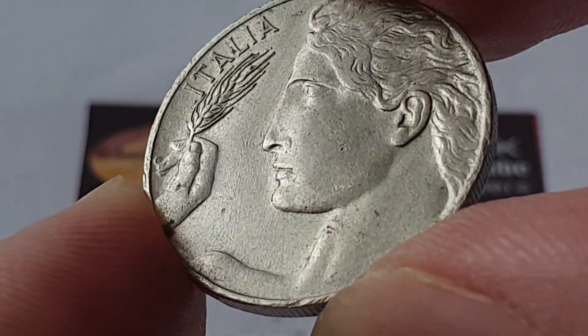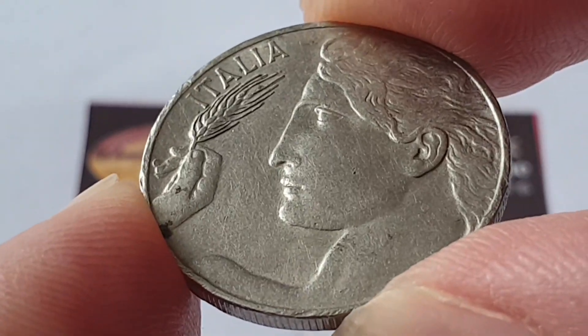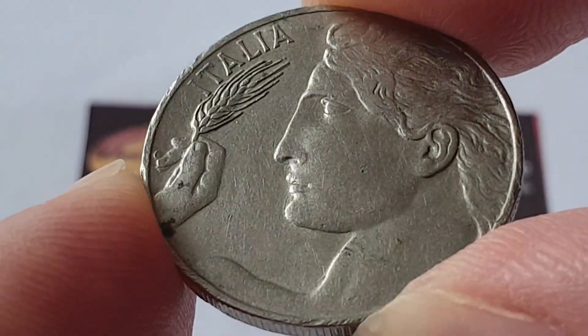Hi everyone, welcome back to the channel, this is Coin World UK. I hope everyone is having a wonderful day. Today I'd like to talk to you about the Italian 1920 20 centesimi coin, which is in circulated condition.